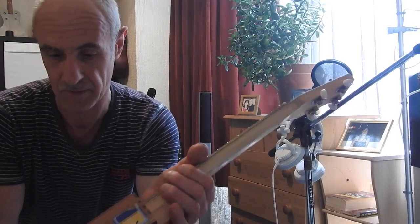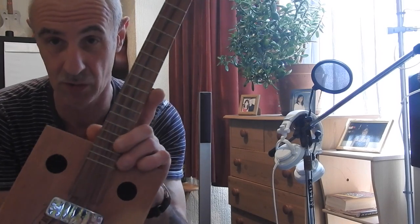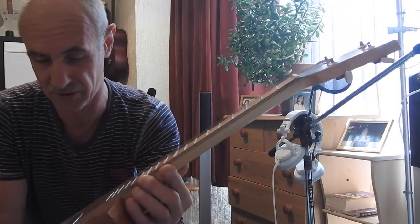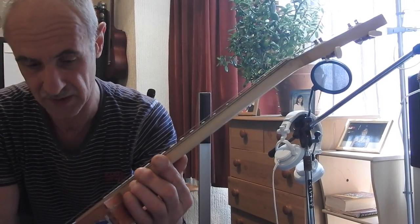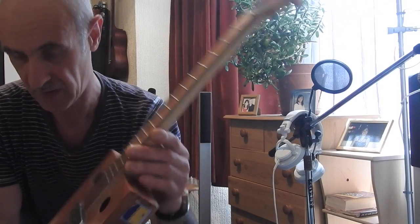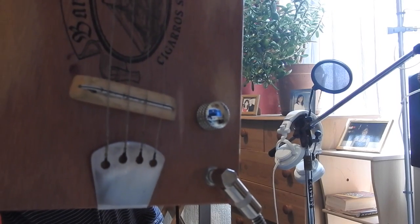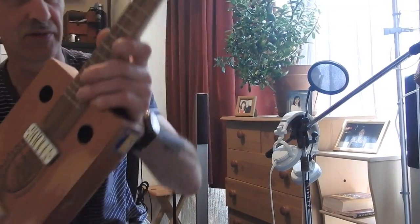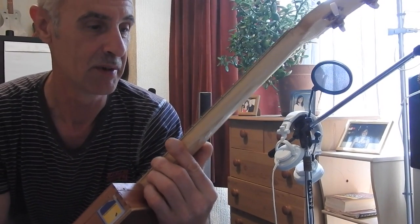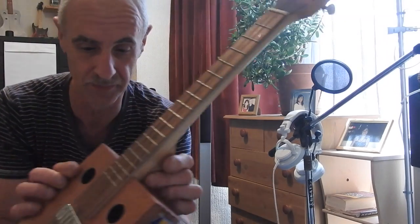You've got single coil pickup, which is actually a gold foil in there, so that will sound super sweet when it's overdriven. Chrome volume knob there, and one of my own made string retainers — you can just slip the ball of the string in there without having to thread anything through, which is nice and easy. Medium profile frets, really nice action.